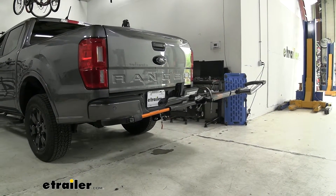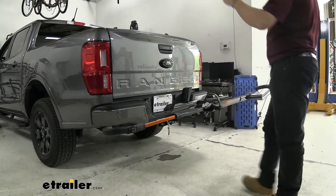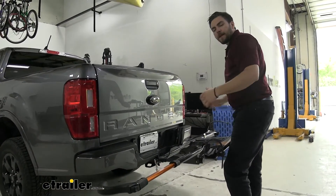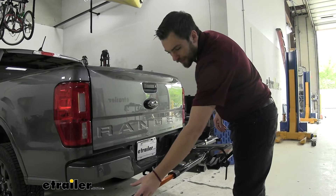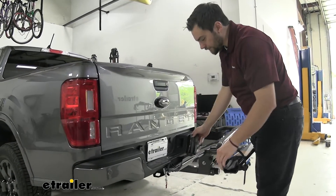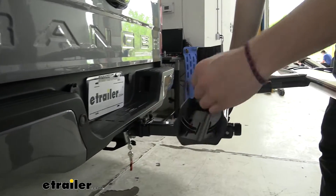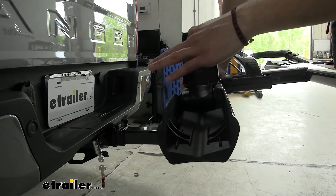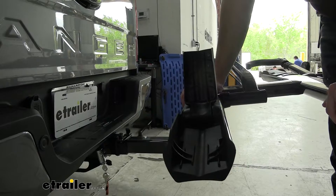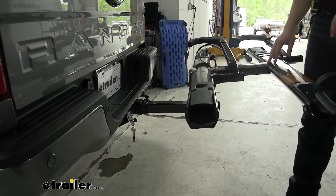Extremely easy to do. Even when mounting, you'd just walk right up, set the bike in those grooves, and walk the strap back — nice and simple for getting loaded up on Saturday mornings. Taking a look at the front cradle, we do have inner grooves for standard tires, wider grooves for mountain bikes, and it still gets a good spread to fit the majority of tires. I also like how it collapses down and gets out of the way.